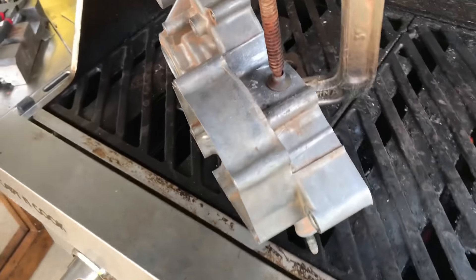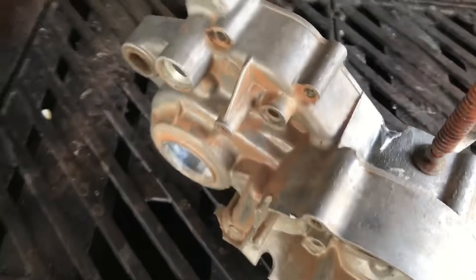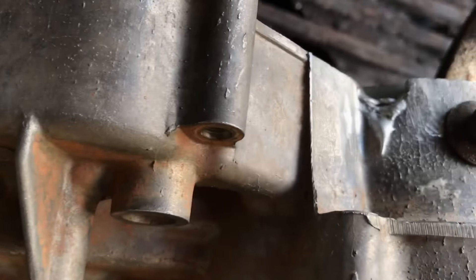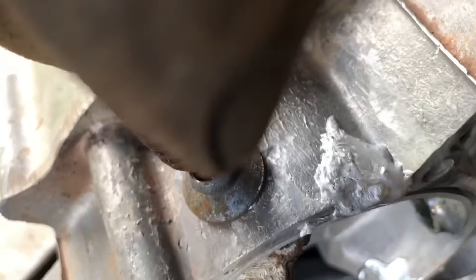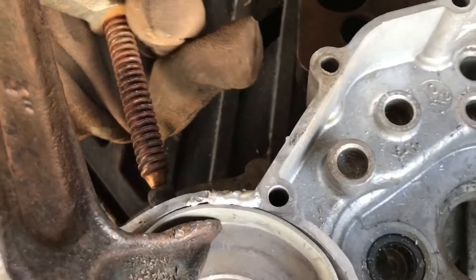Alright guys, here it is standing and supported. Here you have it — this one seemed to work a lot better. I guess once you learn a little bit of tricks and tips, it gets better.